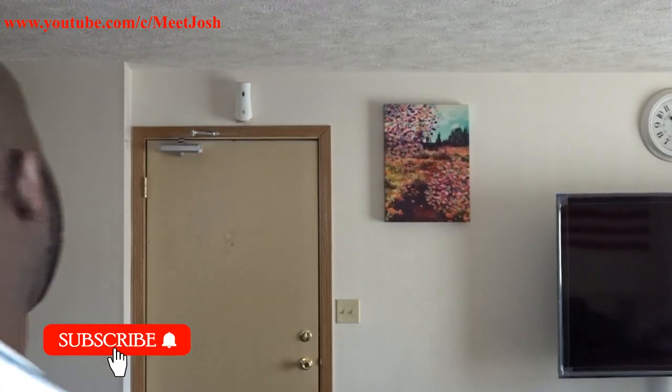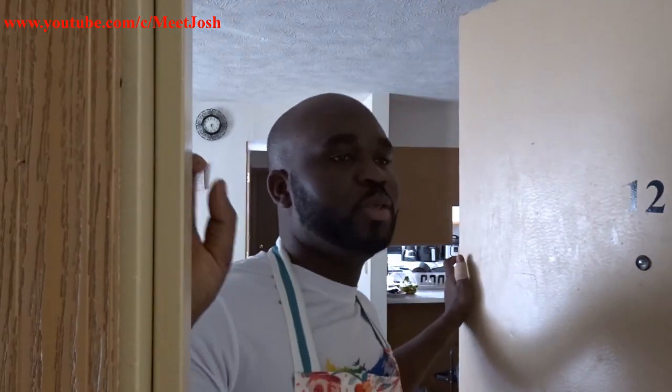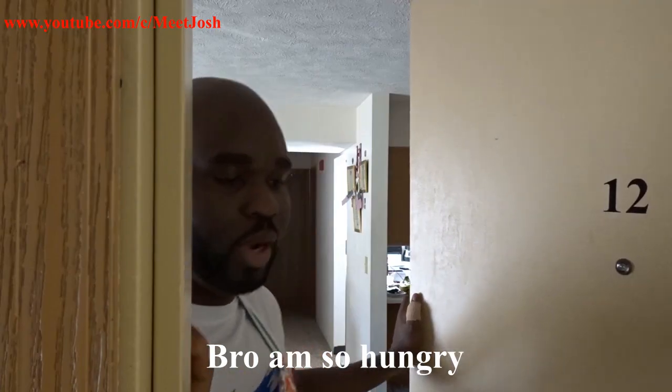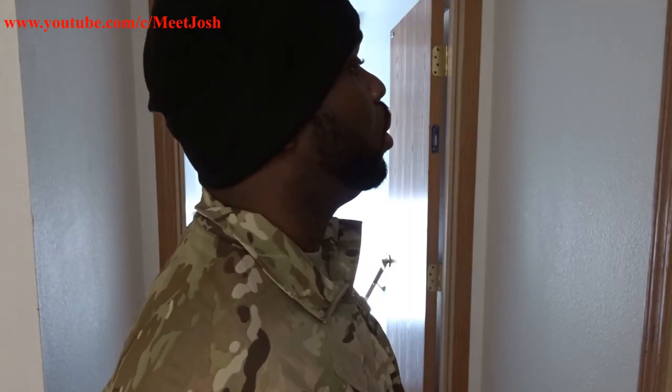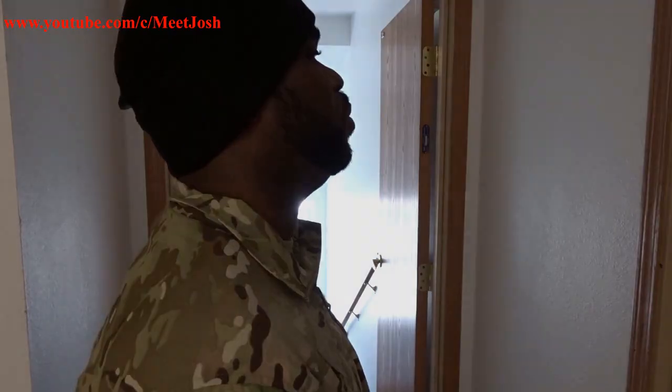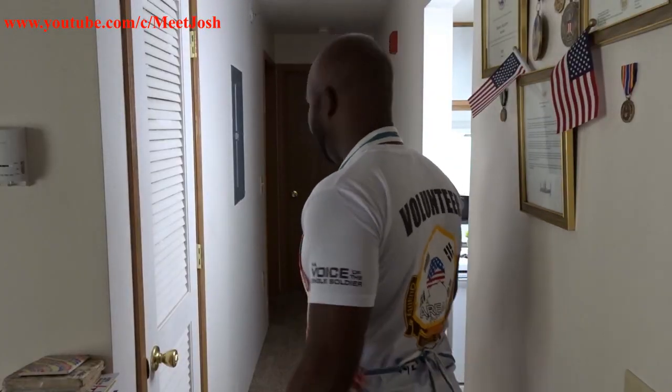Excuse me, somebody's knocking on my door. Sorry guys, I left you waiting — one of my colleagues just came in and joined me for dinner. So I'm just gonna make him a burrito, but I'm not gonna add sausage to it. Here in America we call it a sausage burrito, but we're skipping the sausage.